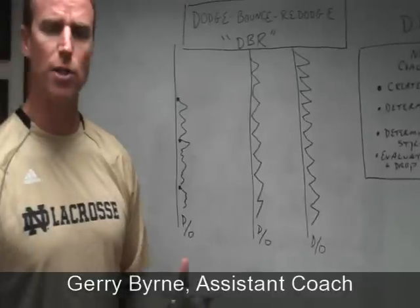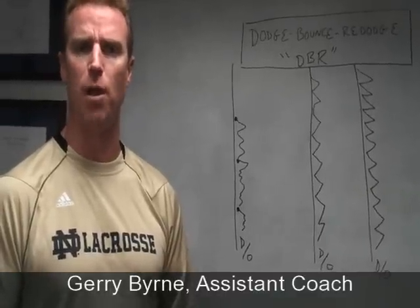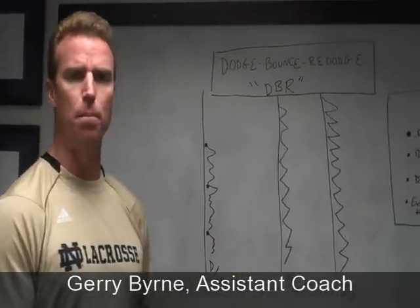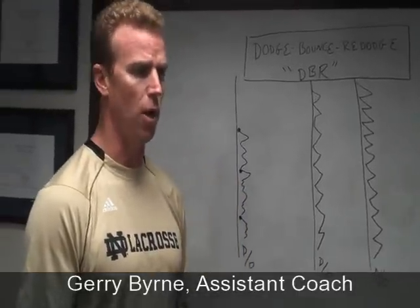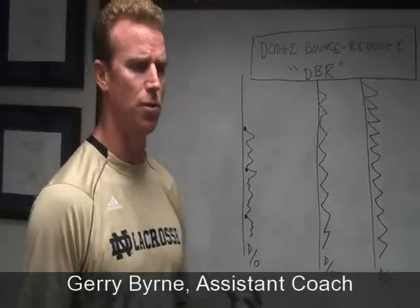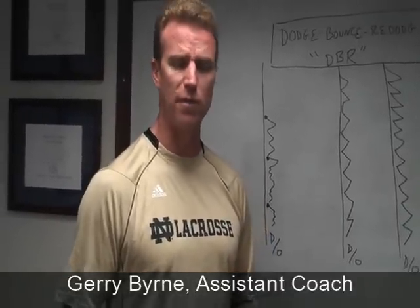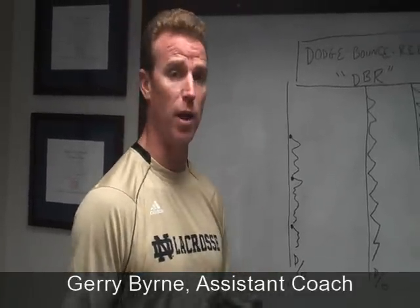As the coach, you're watching all of these drills and making coaching points as you go — evaluating how defenders are approaching the offensive player and how they're drop stepping in and recovering. This drill is primarily for defensemen and short stick defensive midfielders, though you may also have your offensive midfielders dial into it. Throughout the year we might do this drill 20 times — 15 times with just close defensemen and long stick and short stick middies, and five times with more offensive-minded middies.